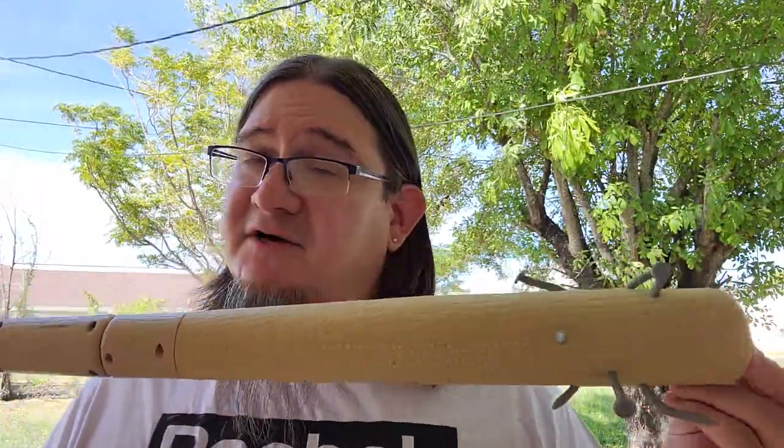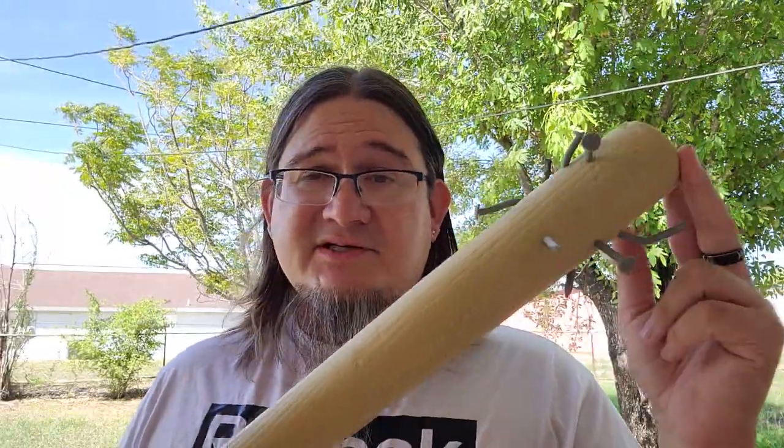If you're looking for a fun gimmicky blaster, this is definitely it. If you're looking for something more practical, I would say probably not. I know a bunch of people are looking forward to using this in HVZ-type events because it just kind of fits that aesthetic.